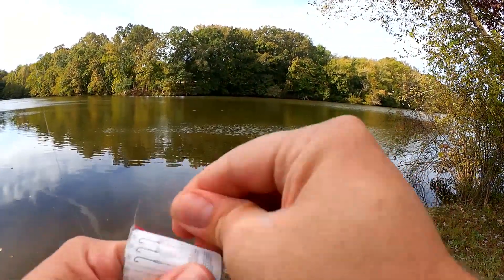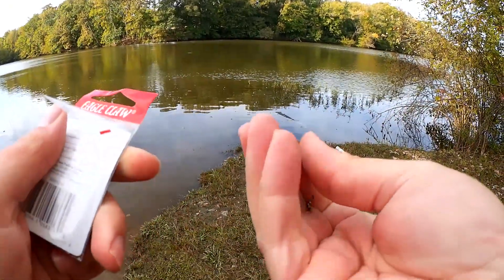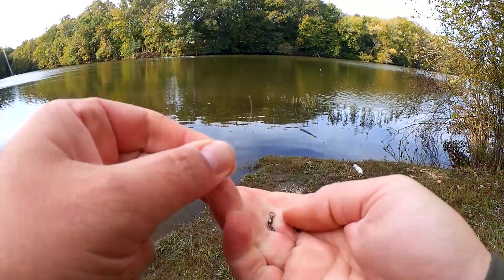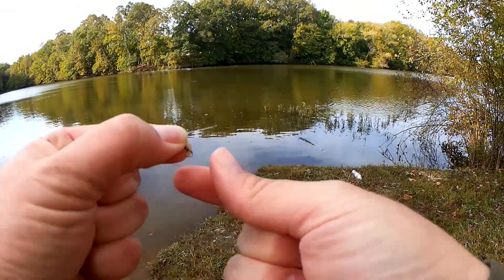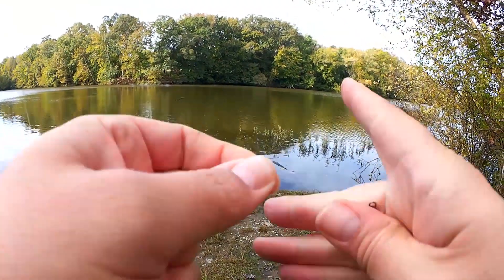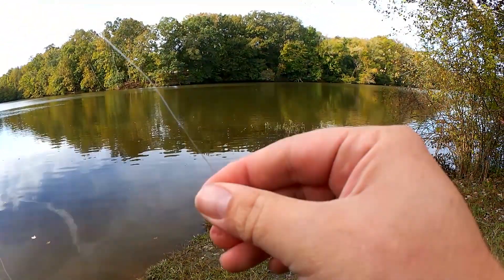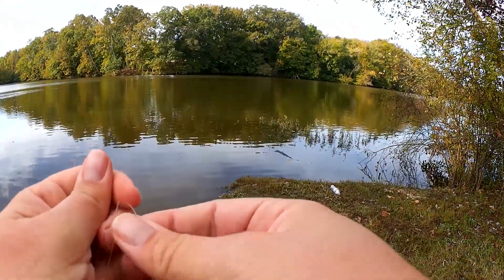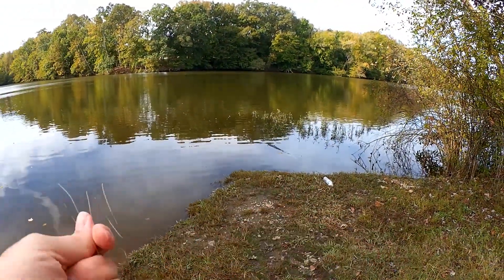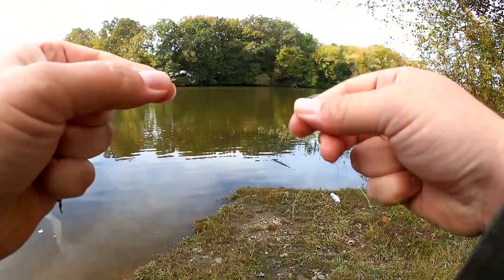Now I'm going to tie on a barrel swivel after I loop one onto the line. Now I'm going to tie this one on. Now we have this. Now we take the longer of the two pieces of line and tie it onto the swivel that's actually tied onto the line.